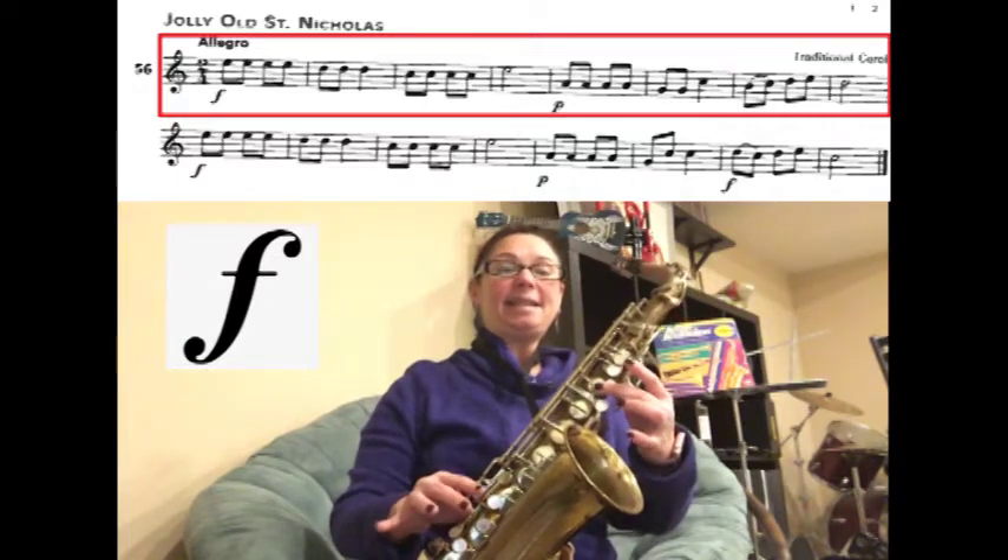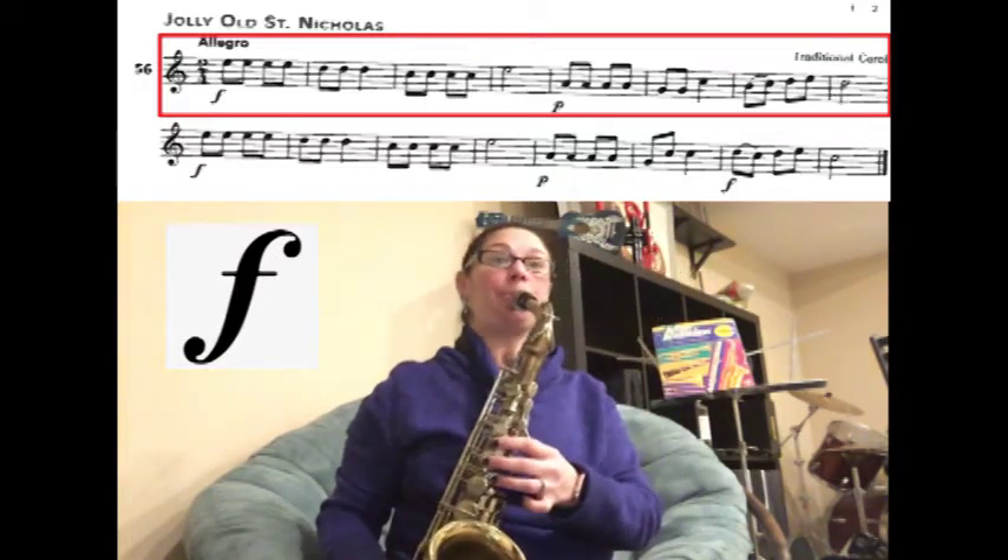C, C, C, C, C, E for two counts. Ready? Play.